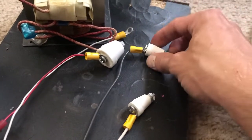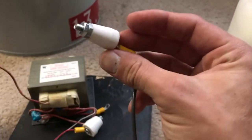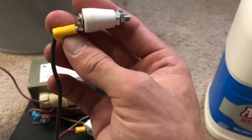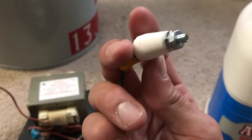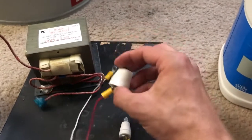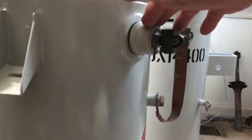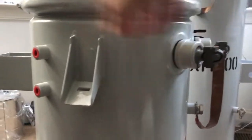These bushings here — I actually had to order these off Alibaba directly from China. I can't find these anywhere in the USA. These are porcelain feed-through bushings. I have two for low voltage and one for the high voltage. It's only going to be 2400 volts, so it's about the size of one of these bushings. Usually 2400 volt transformers have a bushing like this right around the back.